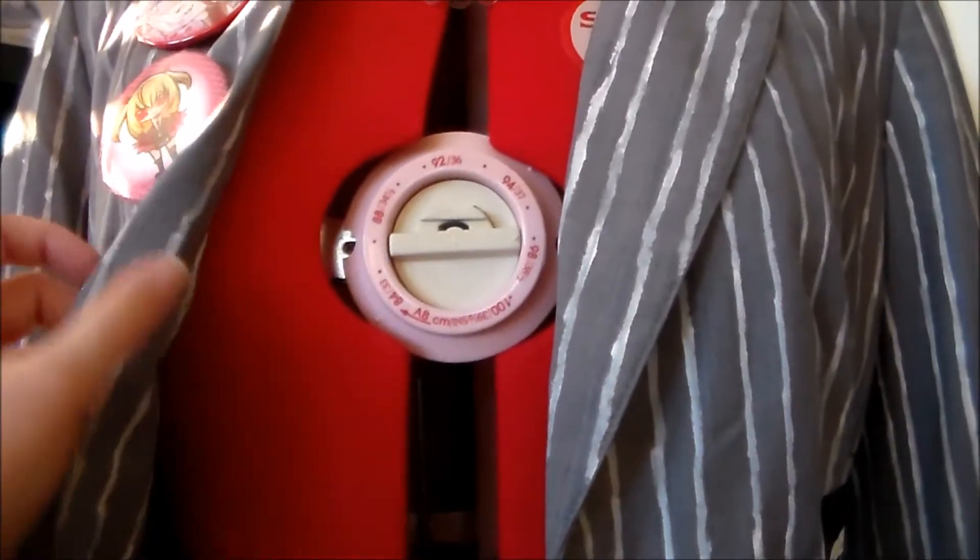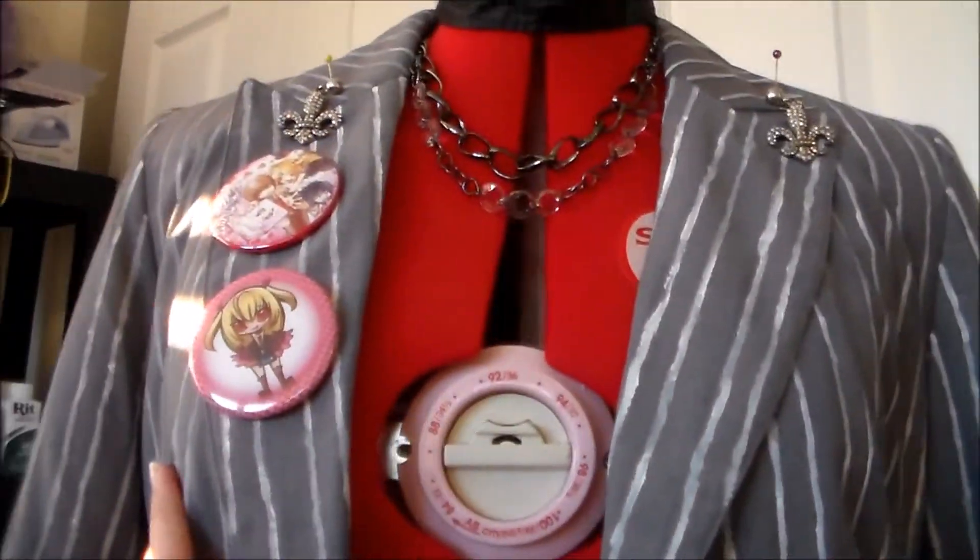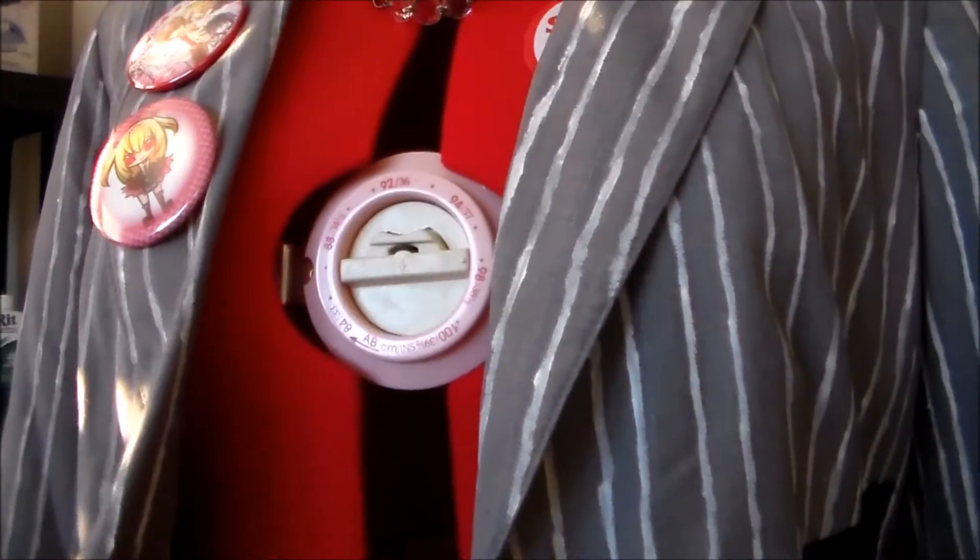Originally I did have a black shirt that I wore underneath it, but that shirt was part of my regular wardrobe and it got holes in it, so I don't have it with the costume anymore.